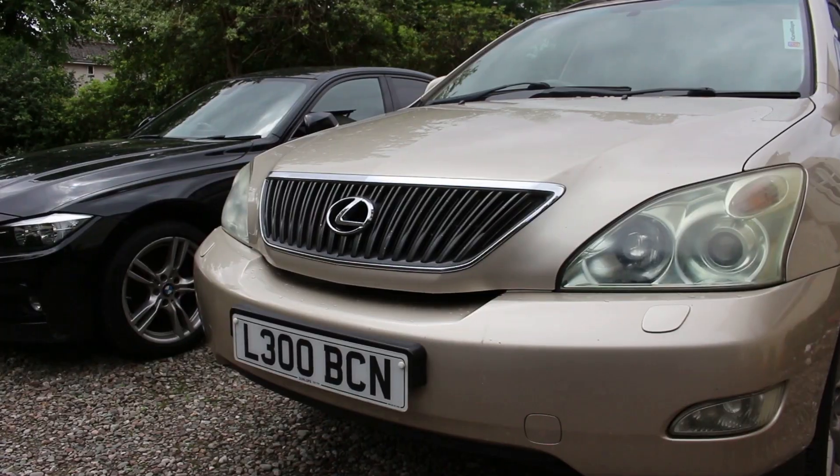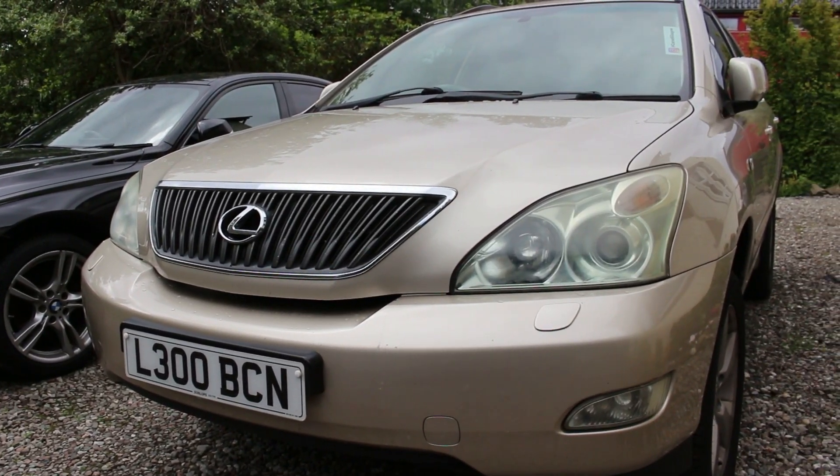Number two things that are going to break are the O2 sensors — again a common fault with Lexus in general. My IS250 and SC's even had O2 sensor issues and the RX is no exception, so make sure you get that checked out. I think it's a P0125 code or something like that — we'll double check — but that's what you're going to be looking out for.